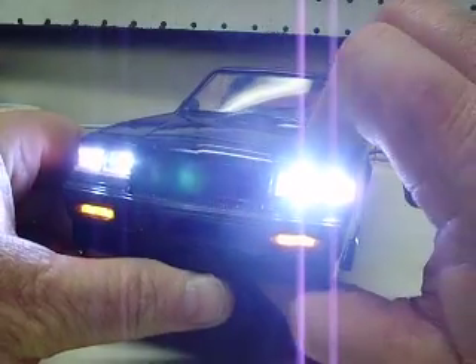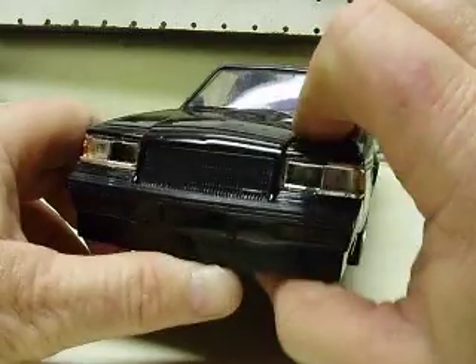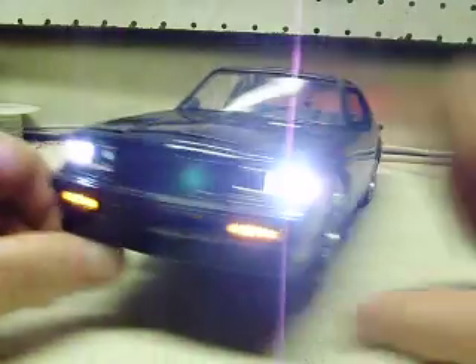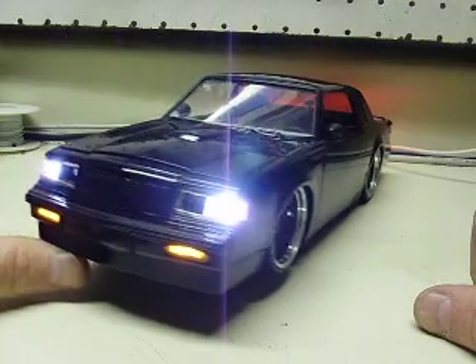You can leave the high beams on all the time if you want to, and just use your main power switch to turn them all on at the same time. Or you can just hit your low beams if you want and illuminate those. That's how you wanted it set up with that option.